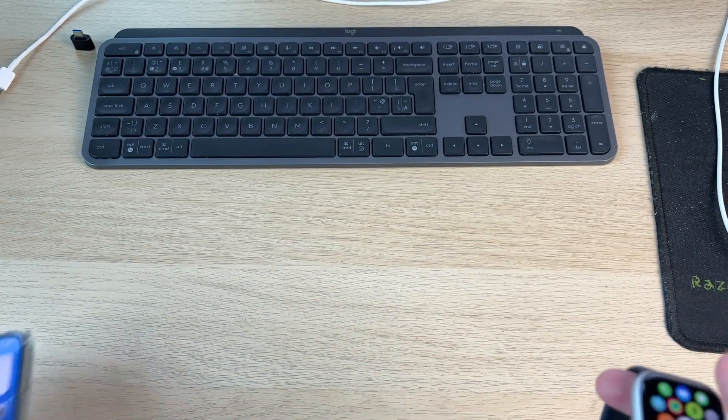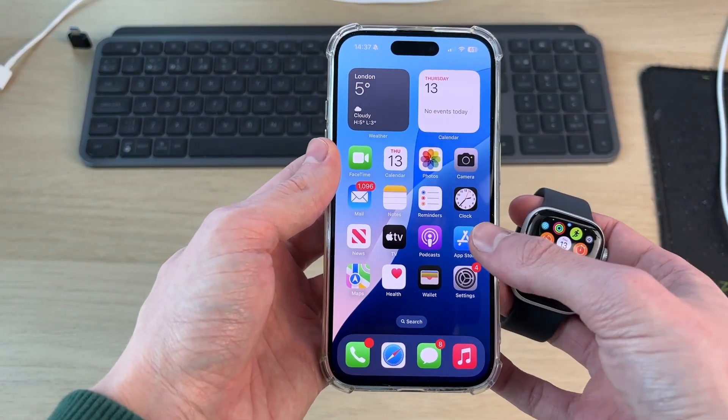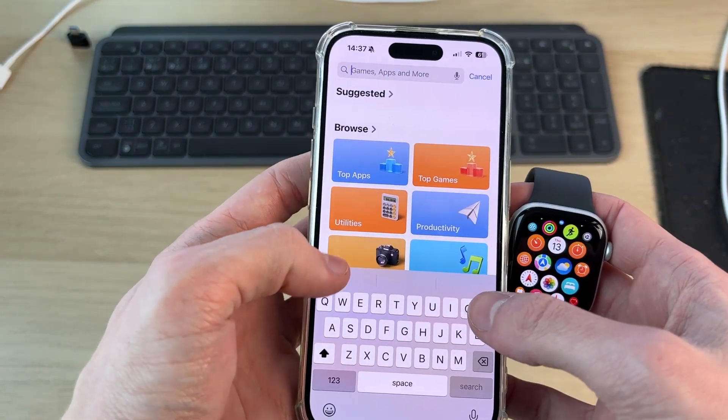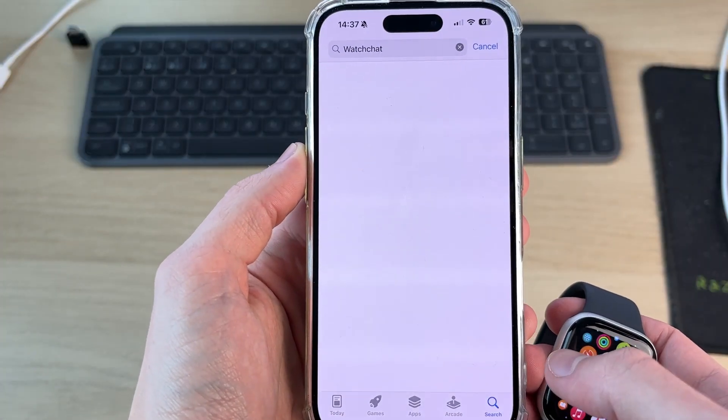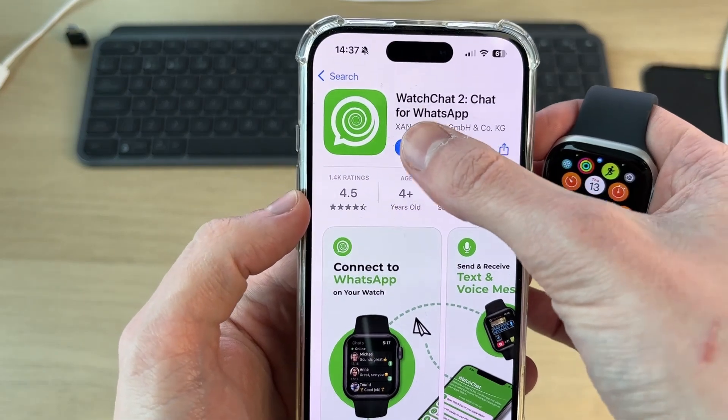What you will need to do is come onto your iPhone. Go and open up the App Store, as we need to get an app to do this. Click on search at the top, type in 'watch chat' and search for it. The app we're going to use is this one here, so we can go and get it.